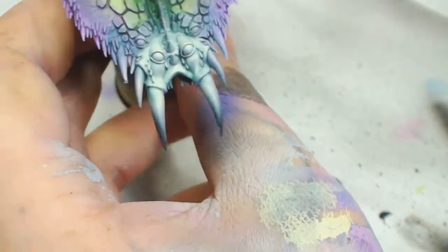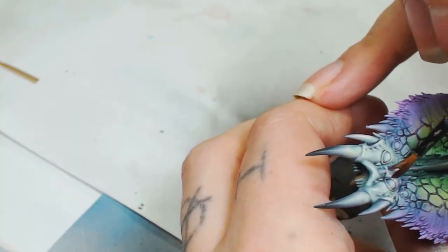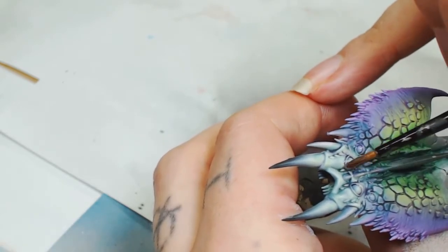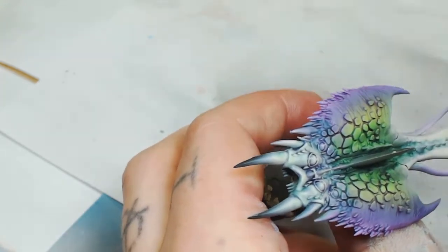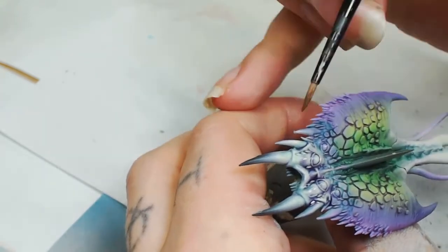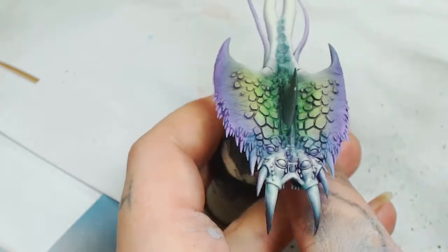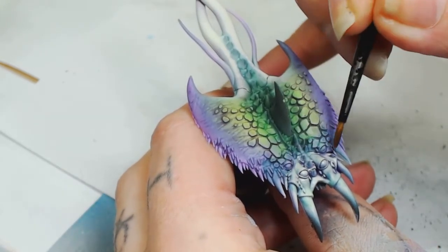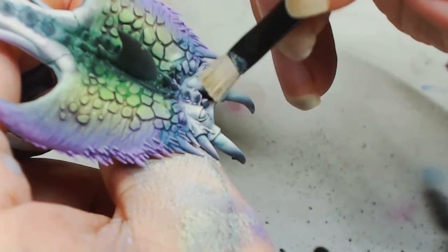I know what you're thinking — it doesn't match the tail, but it will in a minute. We're going back to Druchii Violet and Lahmian Medium, blending the top of the face with the back, eyes, and the rest of the body. That's really, really watered down. Starting at the front of the face and pulling backwards — that way it'll blend the face to the rest of the purples behind it, because this creature is supposed to be alive.